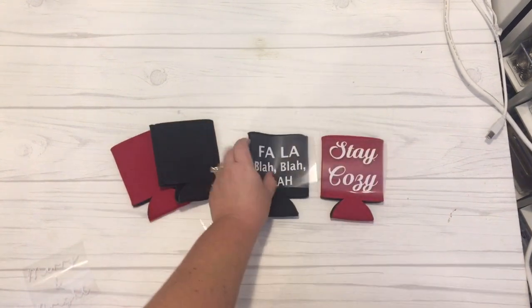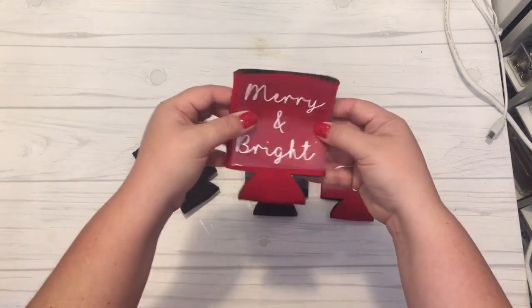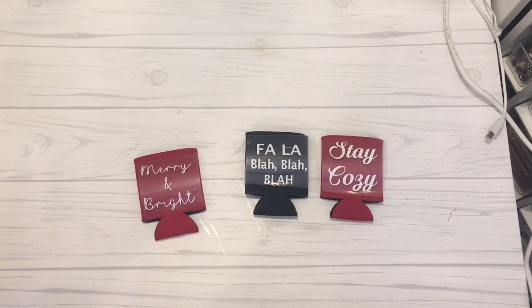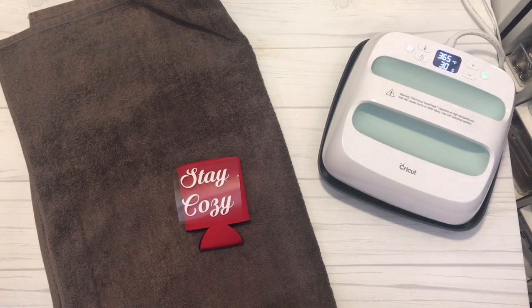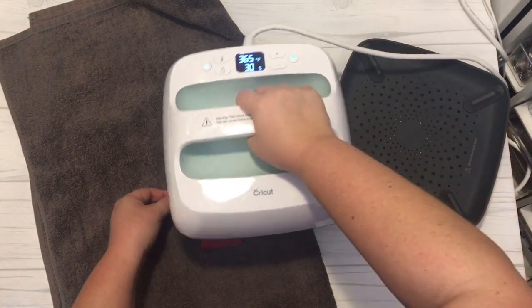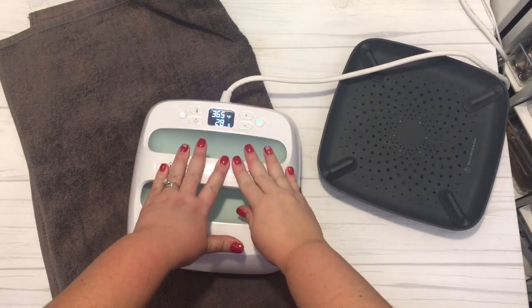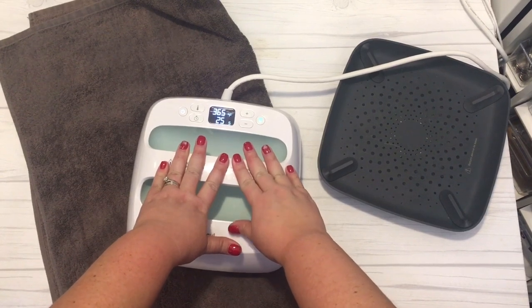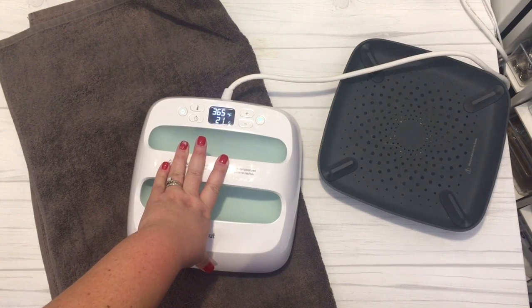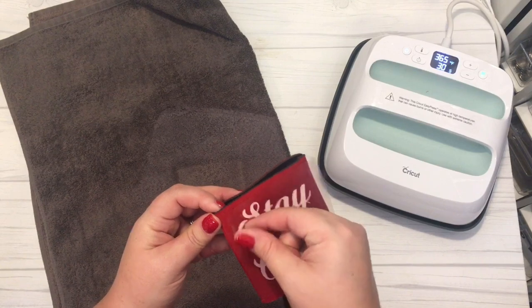You can see here I have 'fa la la blah blah blah,' 'stay cozy,' and 'merry and bright.' All of the files that I used to create these items are on the blog craftylifemom.com in the resource library. If you're an email subscriber, which is completely free, you can download all of the SVG cut files for all of the DIYs I am sharing with you today. For the coffee koozies, I just heat press these into place at 365 degrees for 30 seconds.